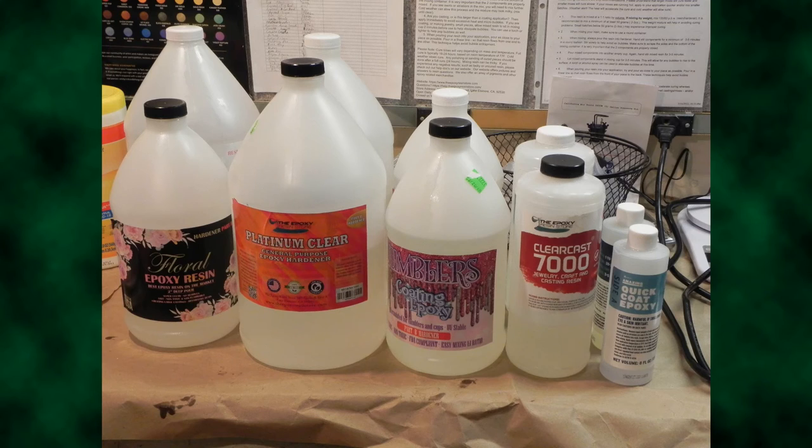So let's first look at what you need to get started. What is resin? Resin is liquid plastic mixed with a hardener that produces an exothermic reaction as it cures. This means the process produces some heat. The more you mix, the hotter the cure gets. That is an important detail.